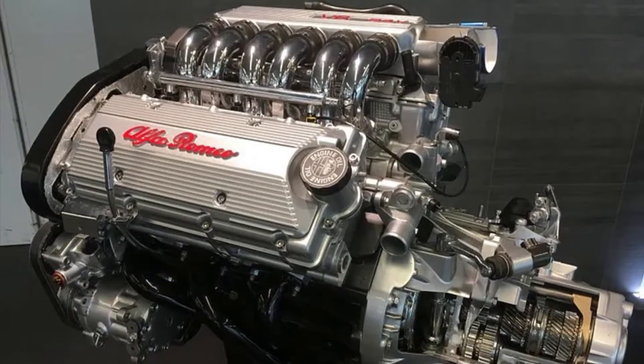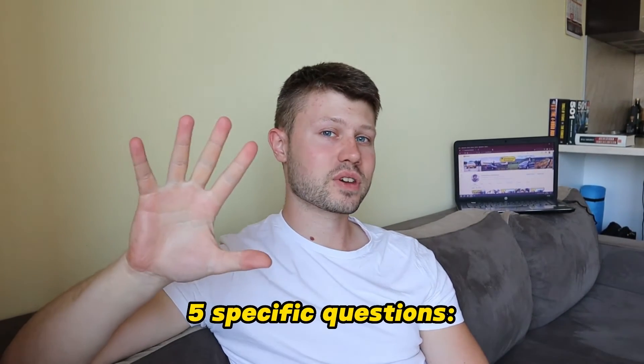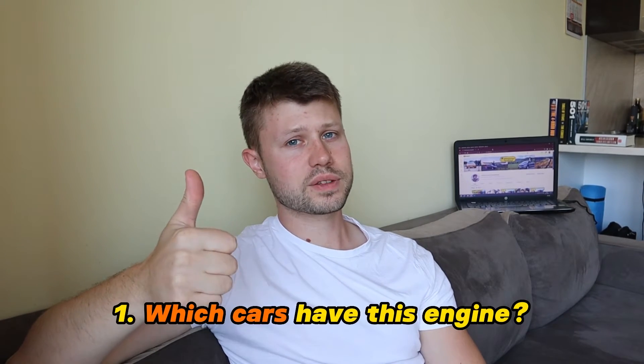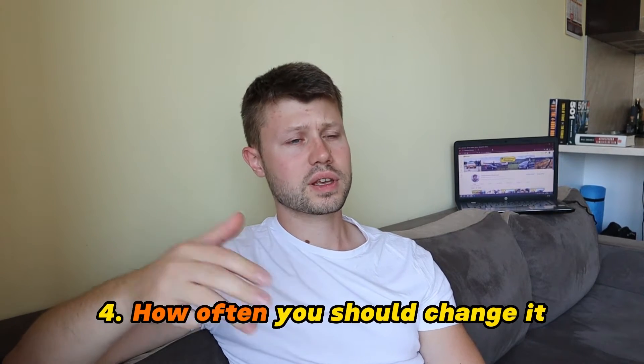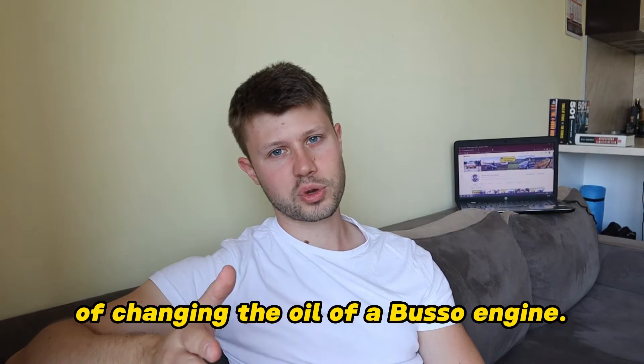If you are watching this video, you are probably the proud owner of an Alfa Romeo with the mighty Busso V6 engine. Congratulations! But now you have to change the oil regularly. This video is going to answer the 5 specific questions that you probably have right now: which cars have this engine, what oil you are going to need, how much oil you are going to need, how often you should change it, and what is the step-by-step procedure of changing the oil of a Busso engine.